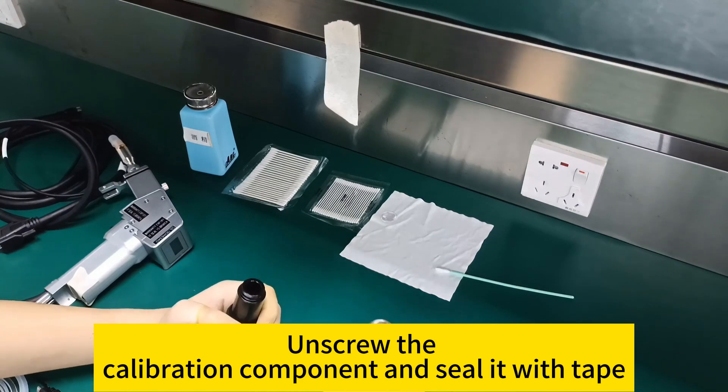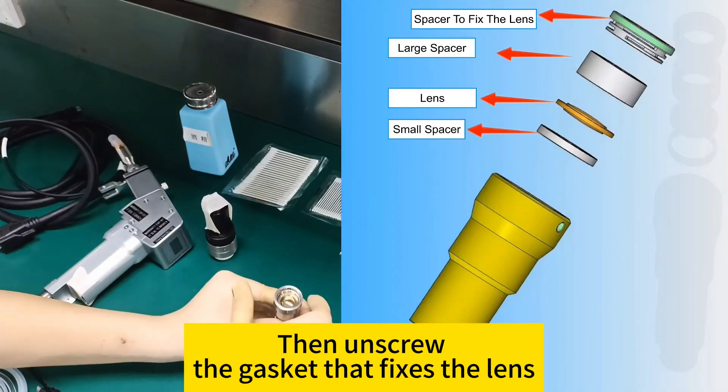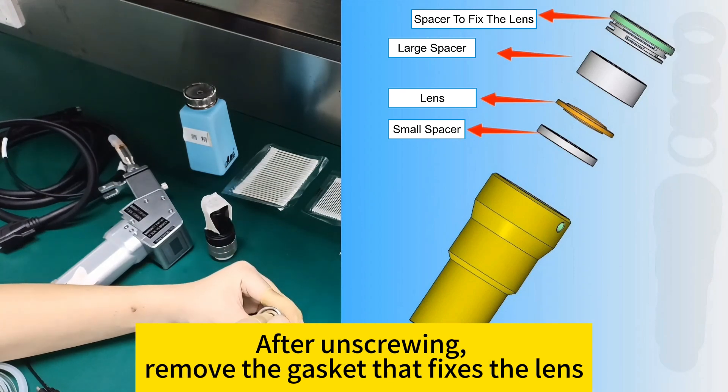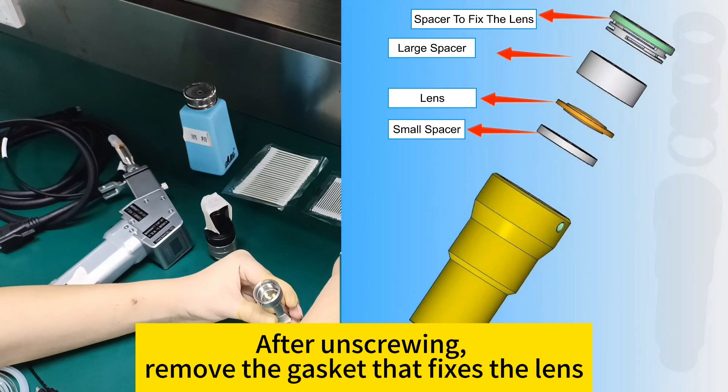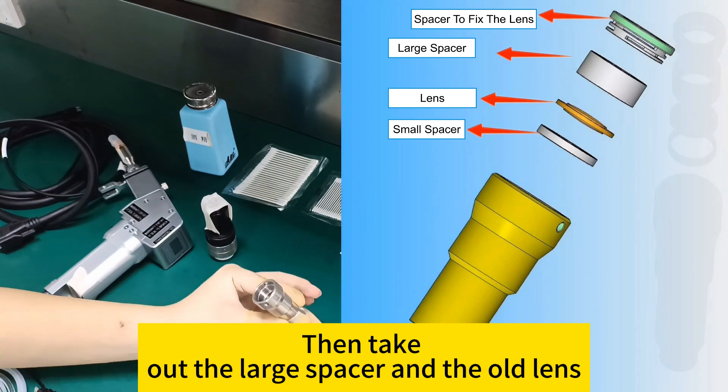After unsealing the calibration component, unscrew the gasket that fixes the lens and remove it. Then take out the large spacer and the old lens from the assembly.